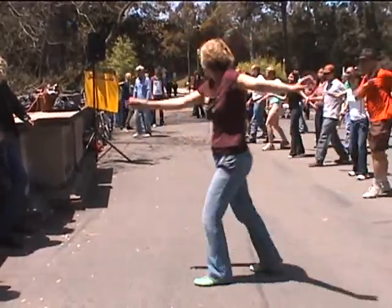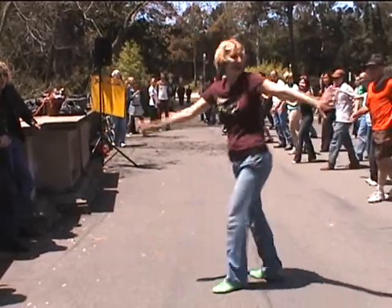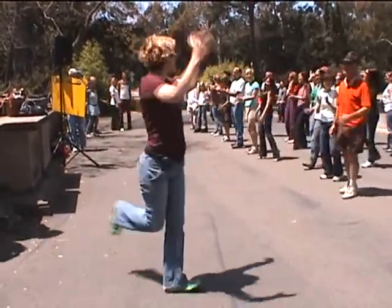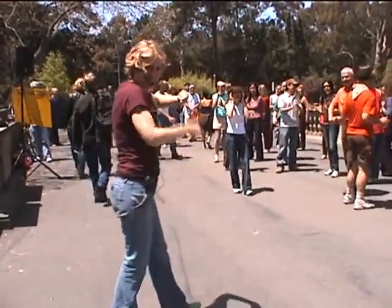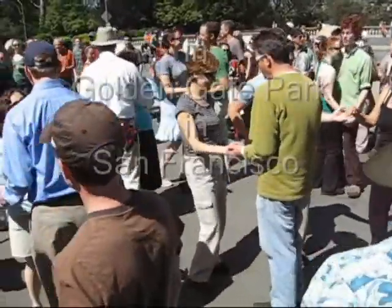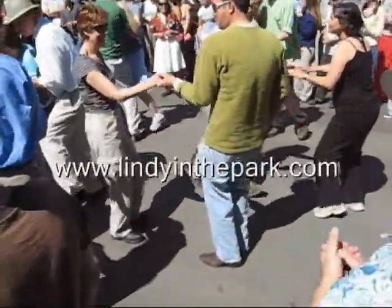One more. Scarecrow. Up and down. Up and down. Charleston. One more. Scarecrow. The Scarecrow. Alright, everybody — the Scarecrow. Back to Charleston. Alright. Now the Scarecrow. Now the Scarecrow.